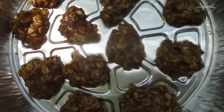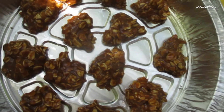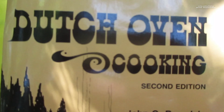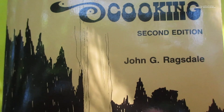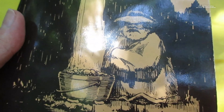Next time I'll try them with different sugar, different flour, and different oats. The second batch was a bit bigger. I was using the recipe out of the Dutch oven cooking book — pretty neat. I hope you liked my little video, till next time, bye!